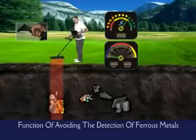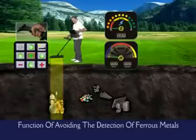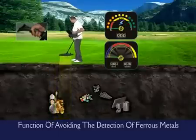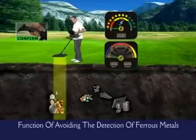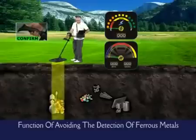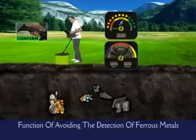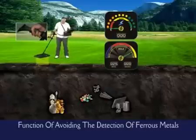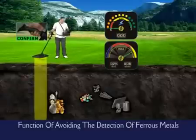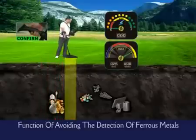Our system has the capability of detecting two different metals together. On the scope screen, gold and other precious metals can be recognized at the center. At the same time, this assessment will be indicated on the results screen.